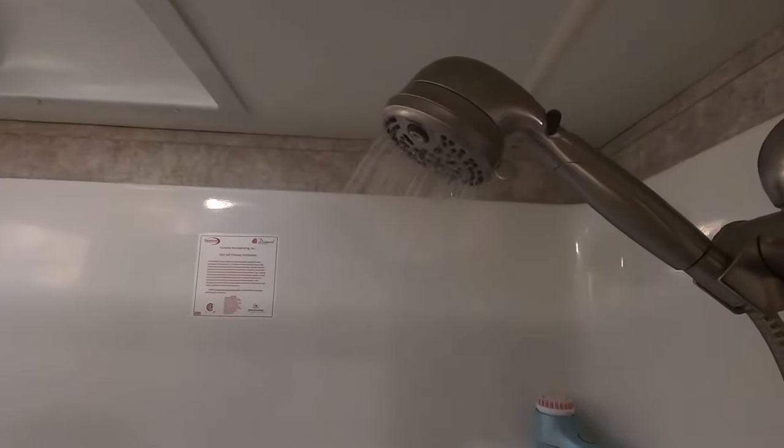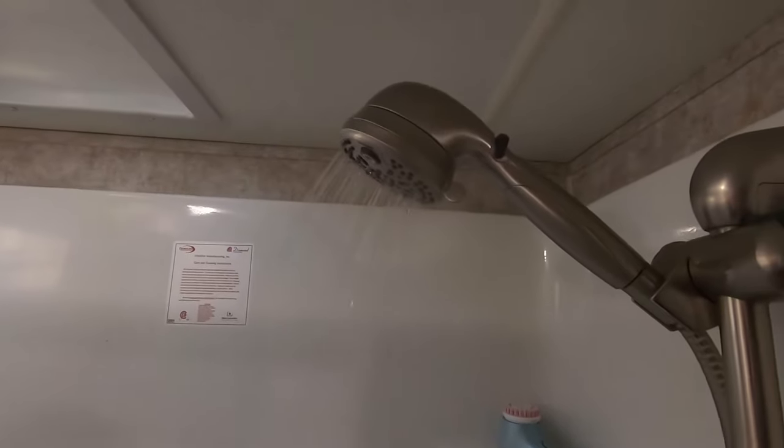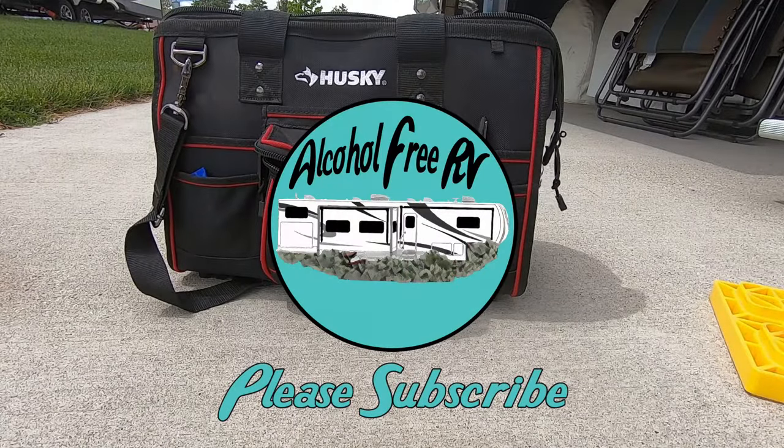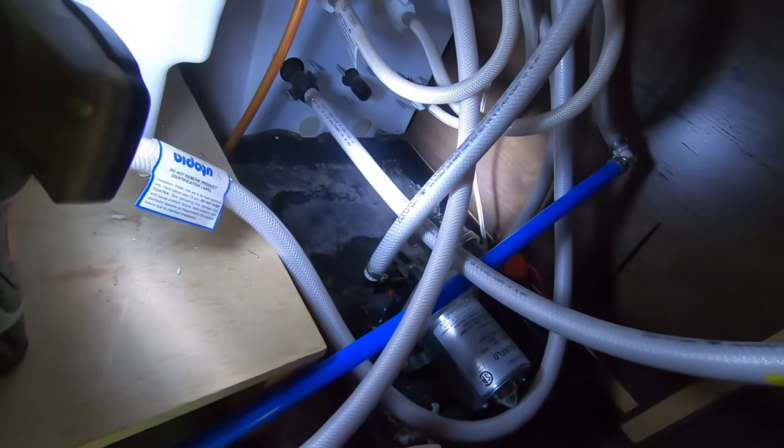Is your shower cycle kind of on and off like this? I'm going to try to figure out how to fix this problem today. Hopefully I'll be able to get this camera in here so you can kind of see what I'm doing. As it stands, it's kind of a mess, so we'll do our best.